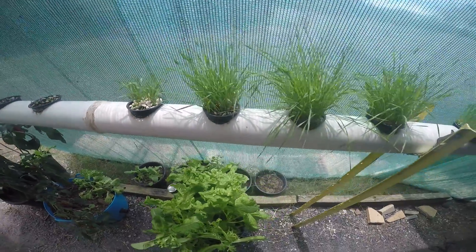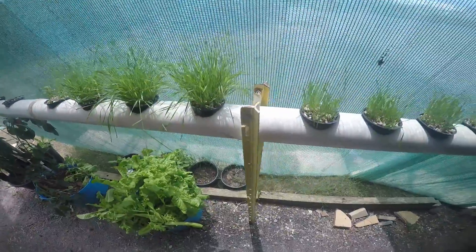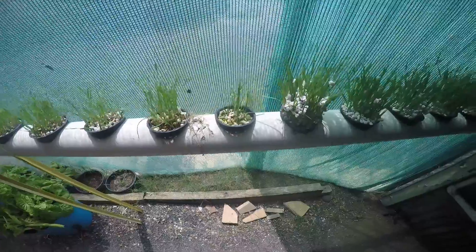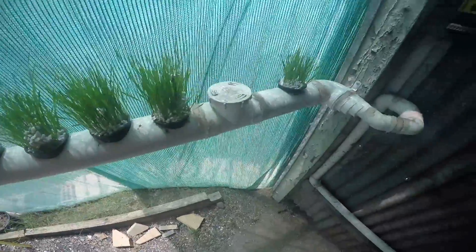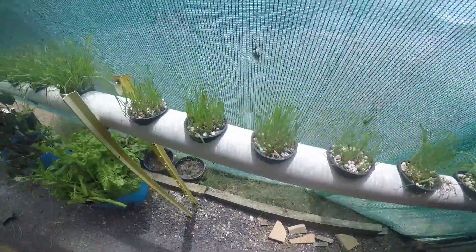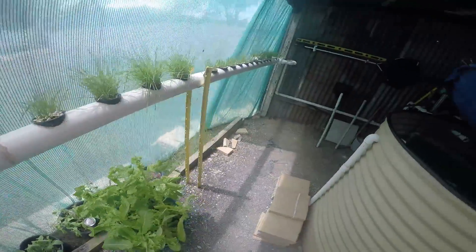Here's the wheatgrass growing in the baskets here in the aquaponics — grows really well. These smaller ones in the middle have already been cut and used once and they're regrowing back. I normally get about three to four growths before having to replant. They grow really well, so I'm going to cut some of this up and give it to the red claw.